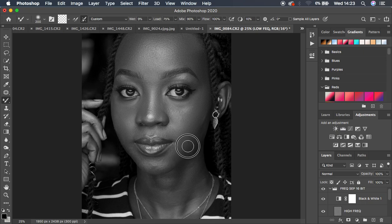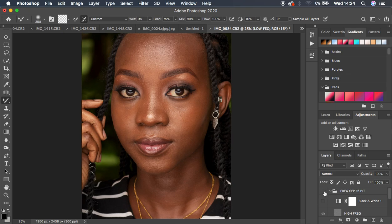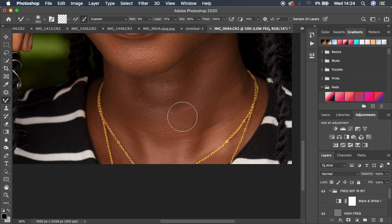Continue evening out the tones in the chin area. Don't over-zoom while working. You can use the black and white layer as a guide — it really helps even out the skin tones. Before and after so far shows good progress in just a few minutes. Now move to the neck area and do the same — click and start evening out the tones there as well.